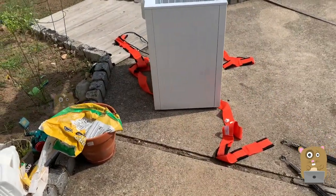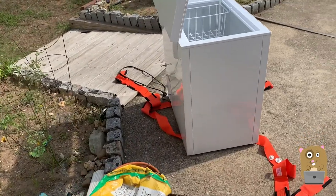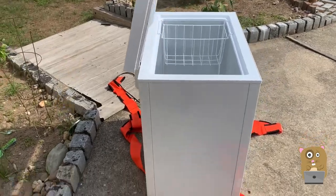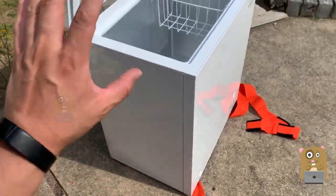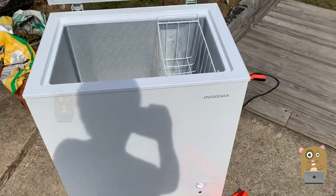We're using moving straps — it's not heavy at all, but the moving straps do help. I'm going to put this back in the garage, power it up, and let it run overnight before I start putting food back in.